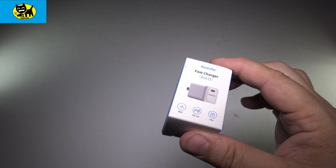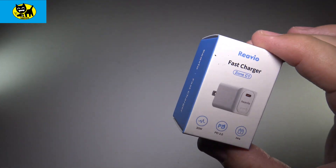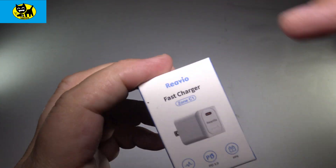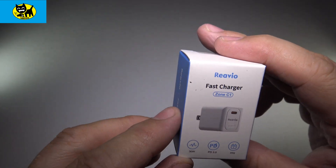I take these on trips, I have these around the house — they're very convenient. I will have a link for this down below in the description, so click that link right down here to get yours at the very best price.